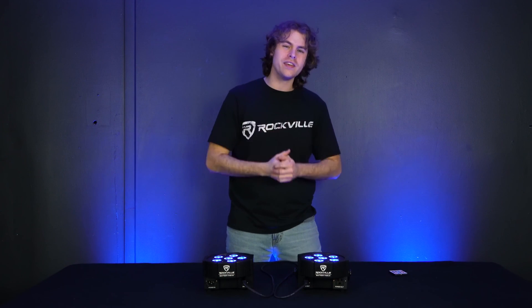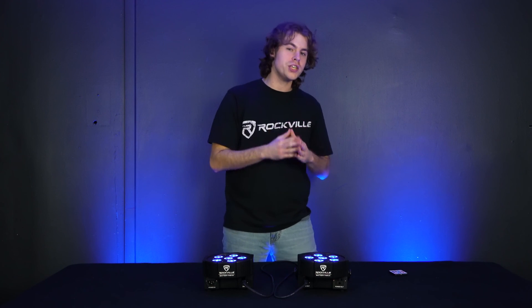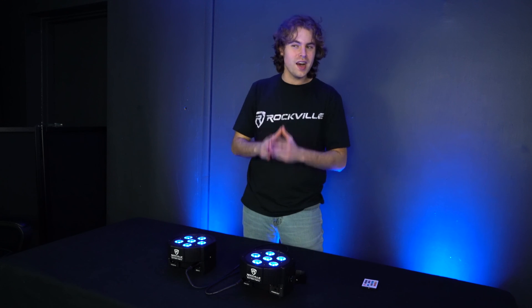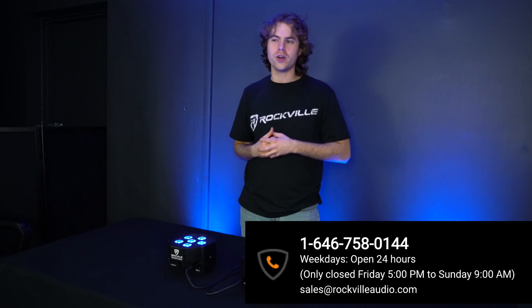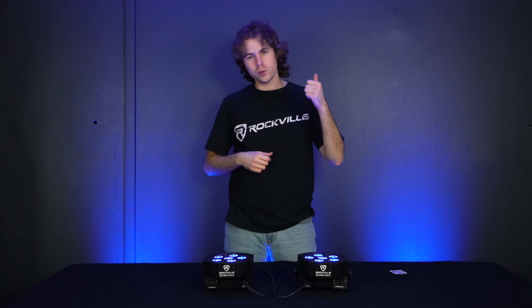Hopefully this showed you how easy it is to set up your Battery PAR 61 rechargeable RGBWA plus UV PAR light. If you have any questions, comments, or concerns, feel free to reach out to our customer support team by phone or email. As always, I'm Perry from Rockville — we'll see you guys next time.